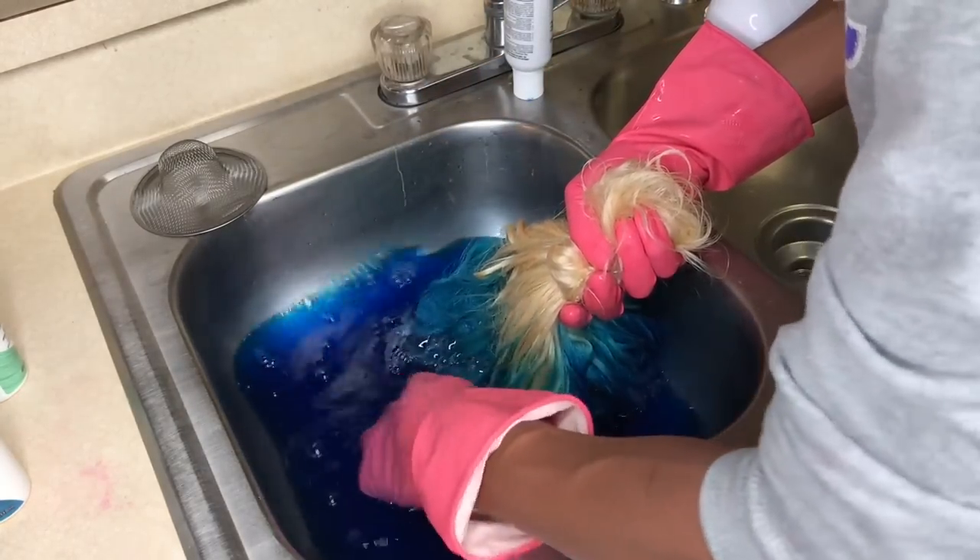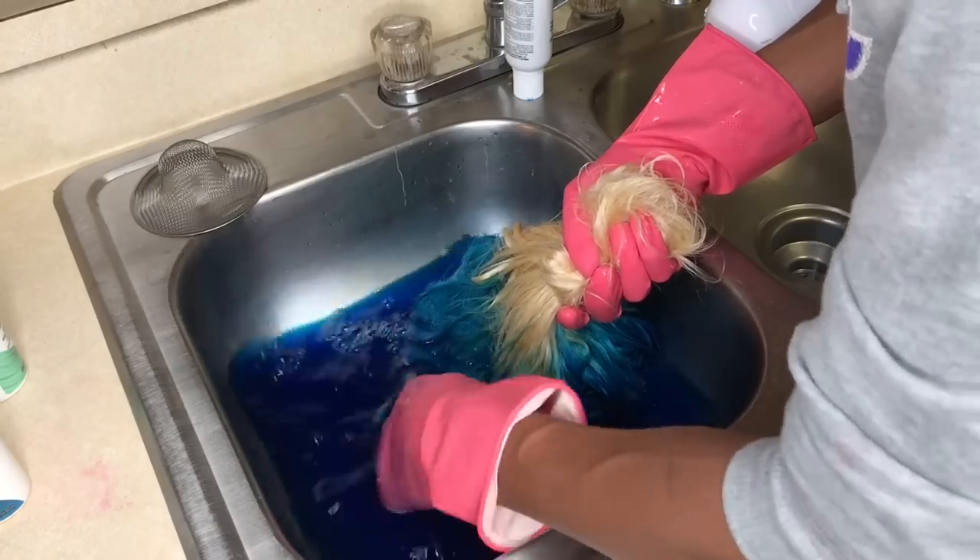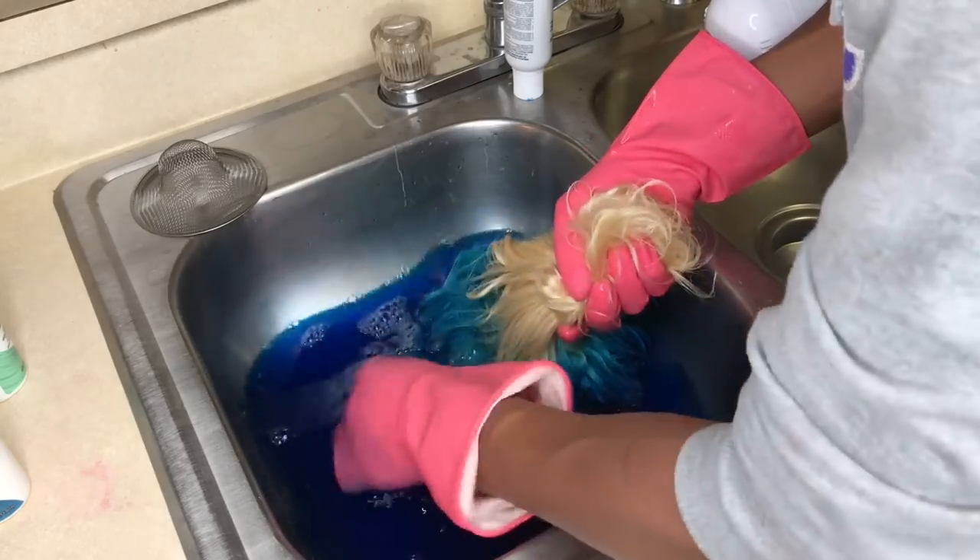You want to do it as many times as you want for that color to be as vibrant as possible.